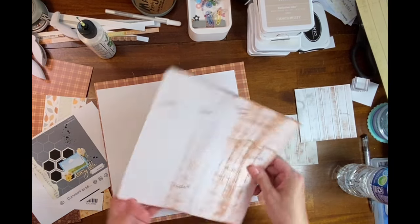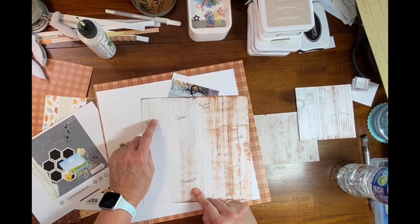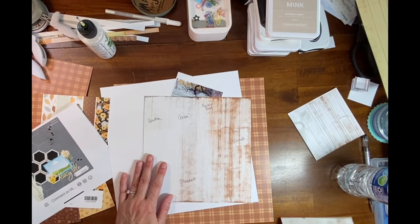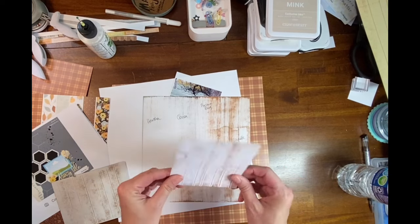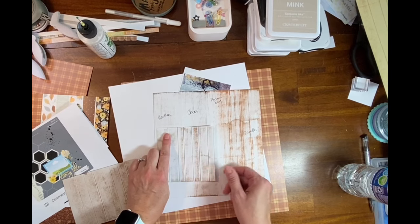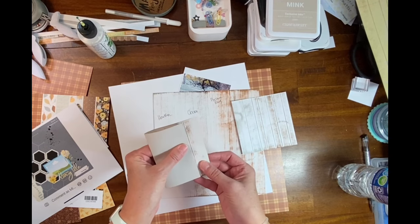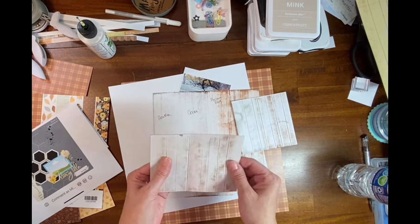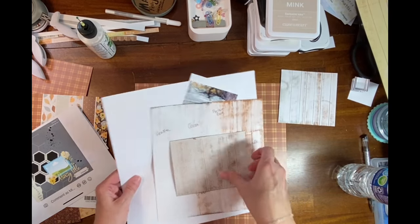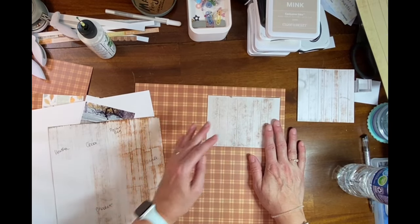It's not exactly what I'm looking for. Then I turned it over and tried Saddle Brown, Bag, Cocoa, Chocolate, Heather — Mink is a good one too. I took white and this has Heather and Cocoa, and then this is Mink. Their paper comes in two colors — this is the latter and this is the Cocoa on that. I kind of like that.